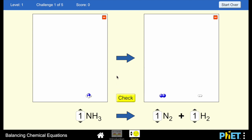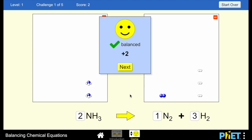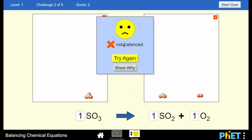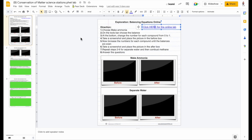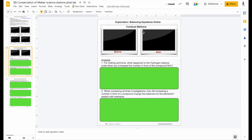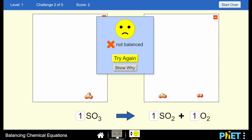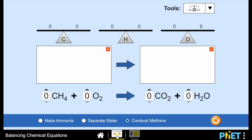In the game mode, there is no scale — they just have to keep going until it's balanced and then check it. A happy face means they got it correct; a sad face means they try again. I have my students fill in a worksheet: I give them the directions, they provide a screenshot of the before and after, and then answer questions about what they did and what they think it means. I really like this PhET balancing equations activity.